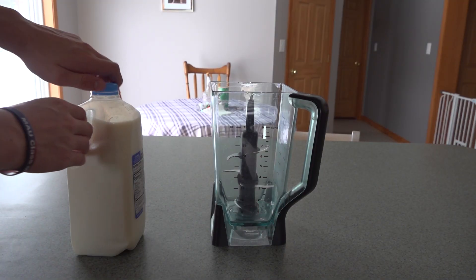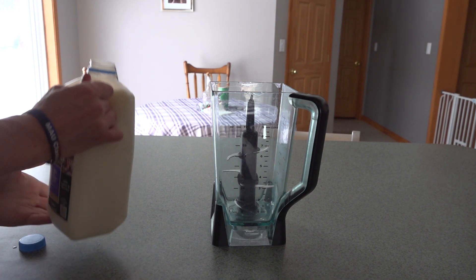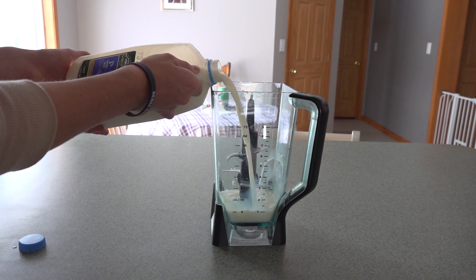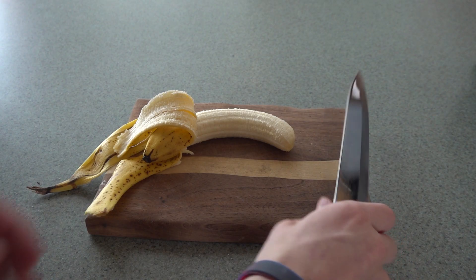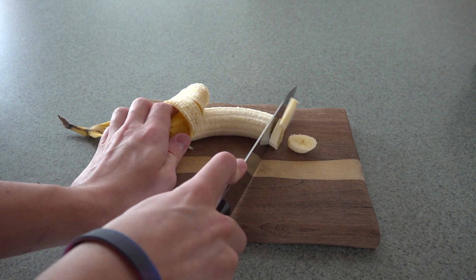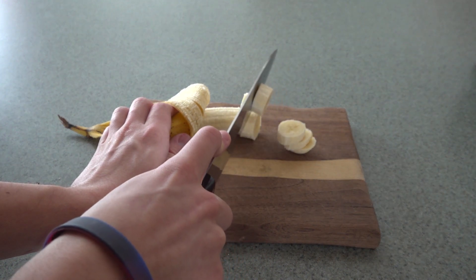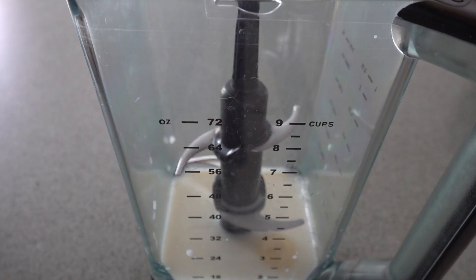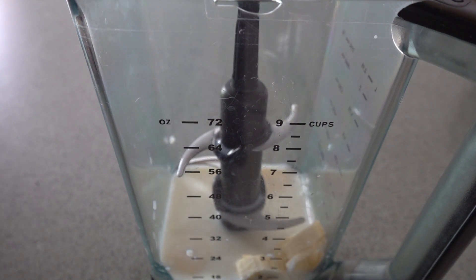First you want to put some milk into the blender — not too much, not too little, just enough that you think is good. Next you want to chop up your banana into smaller pieces. It'll blend if you don't chop it up, but it's just fun so do it. Then you want to put your banana pieces in the blender.